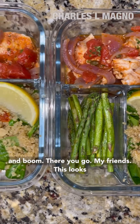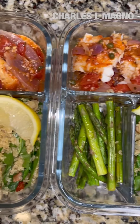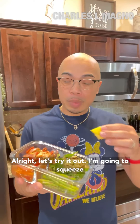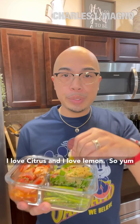And boom, there you go my friends. This looks hella good. Let's try it out — I'm going to squeeze some of this lemon on the quinoa and the asparagus. I love citrus and I love lemon, so yum.